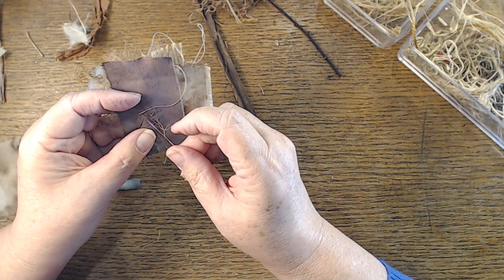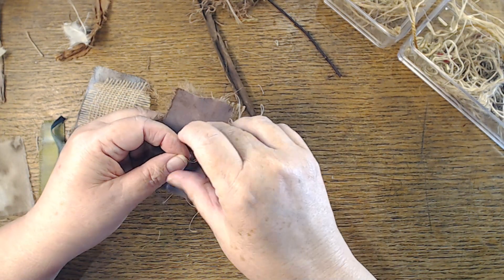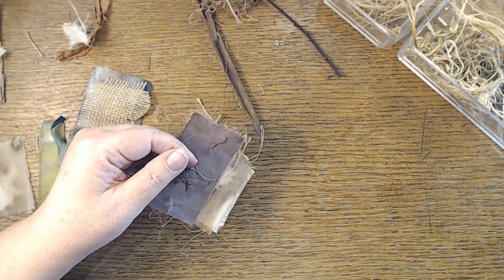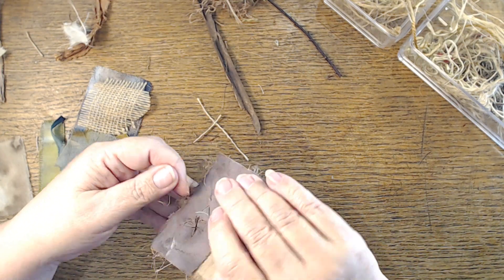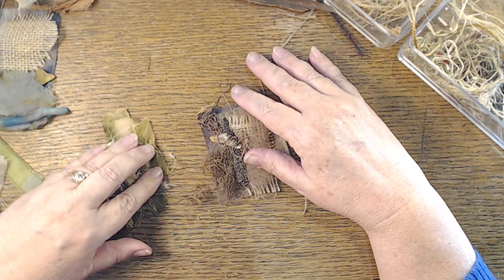Everything slipped and slid around while I was sewing and is not in the same place I laid it down, and I'm going to be okay with that. Maybe this isn't done — maybe I come back later and decide I want to add more stones, some beads, or a dangle coming down. These are just starting points — gathering things from the garden and stitching them together into something else.